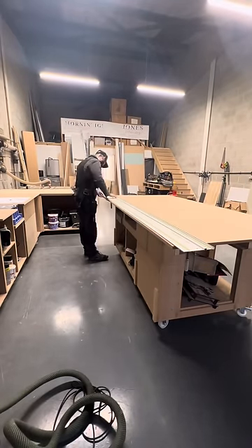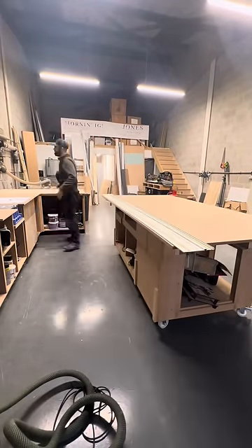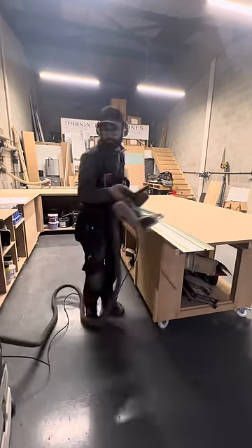I started ripping up some 80mm MDF for the framework of the units. This is probably the most boring part of the job.